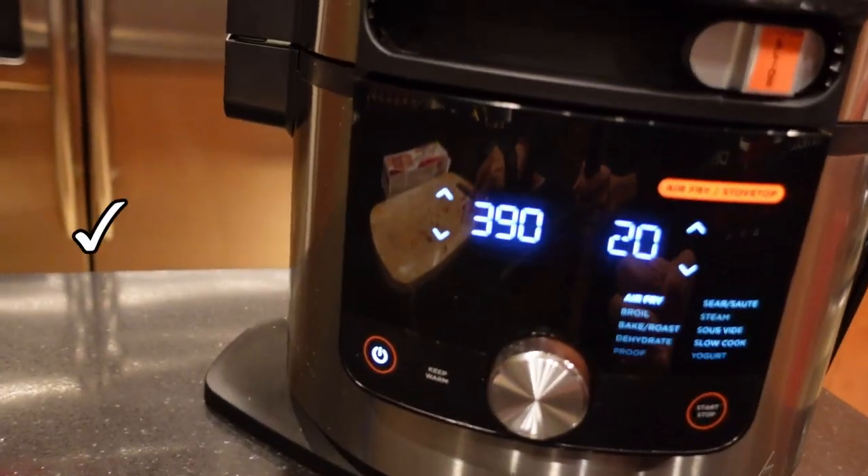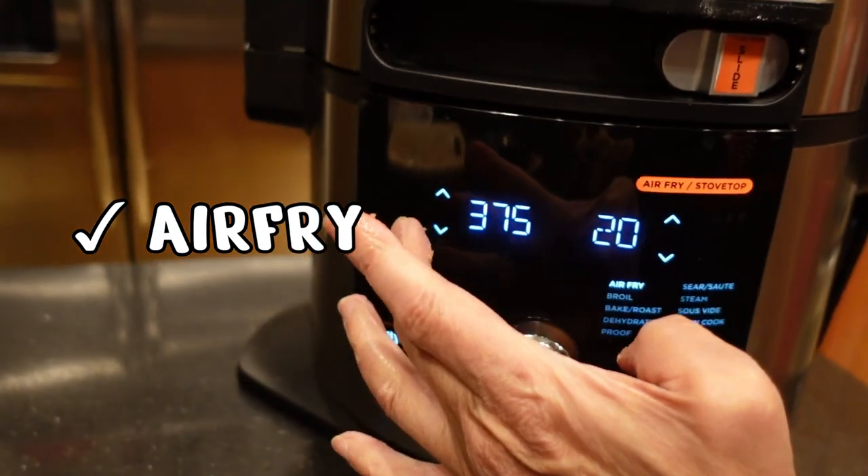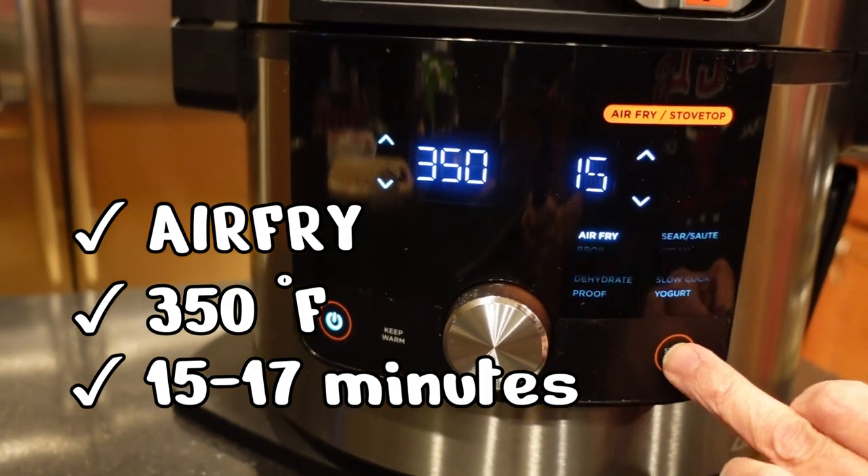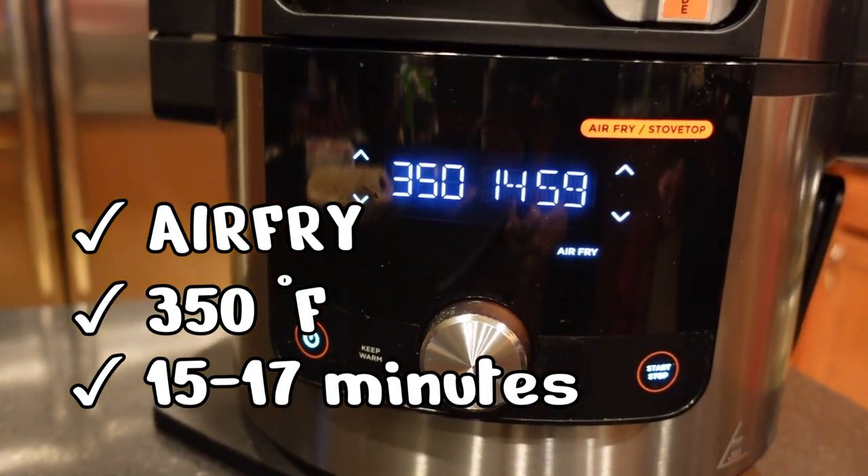Close the lid, air fry at 350 degrees for 15 minutes. Okay, we'll see you back in 15 minutes.